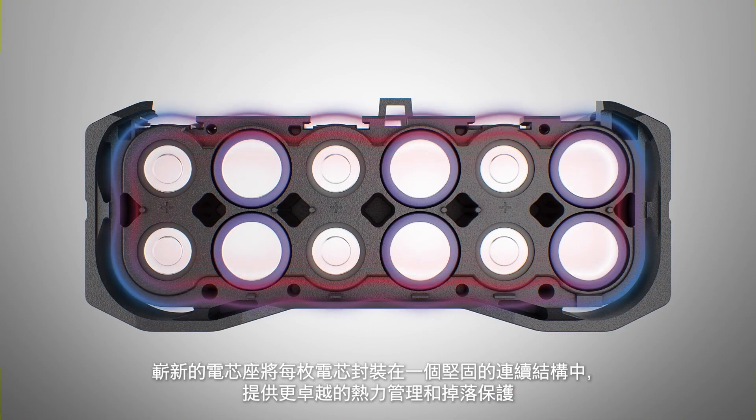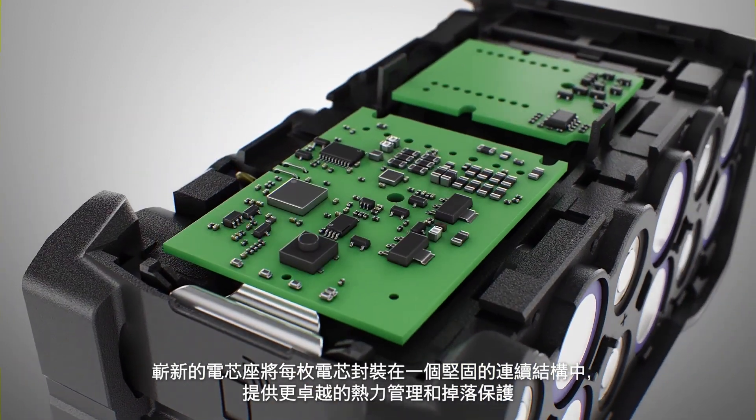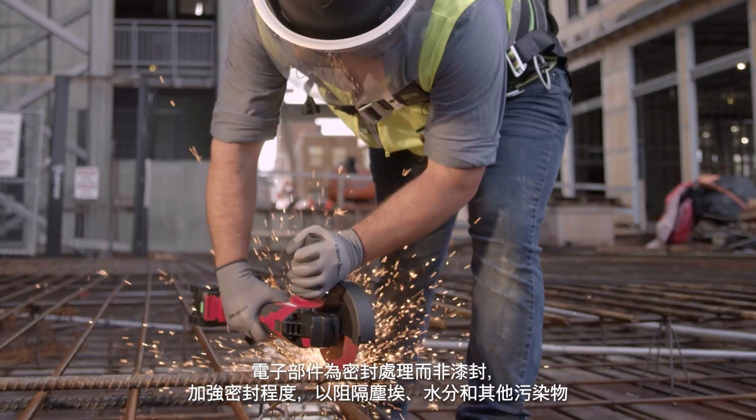New cell holders encapsulate each individual cell with one solid continuous construction for better heat management and drop resistance, and the electronics are potted rather than lacquered to provide a better seal against dust, moisture, and other contaminants.